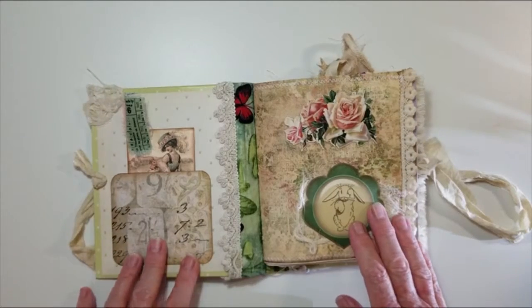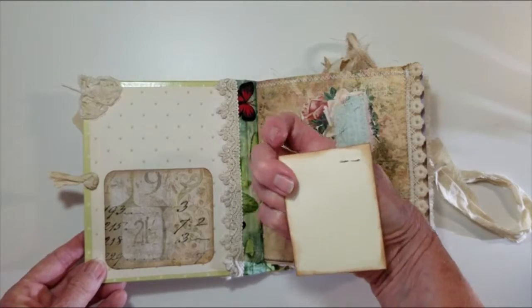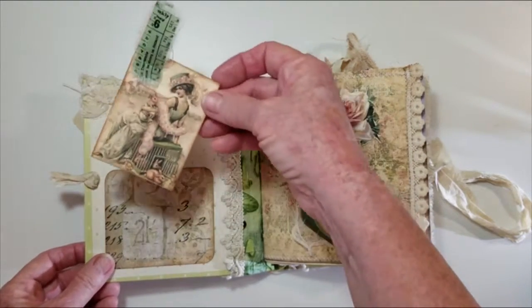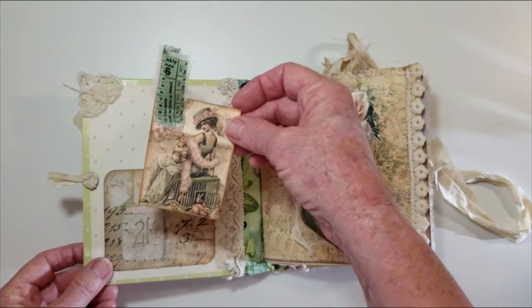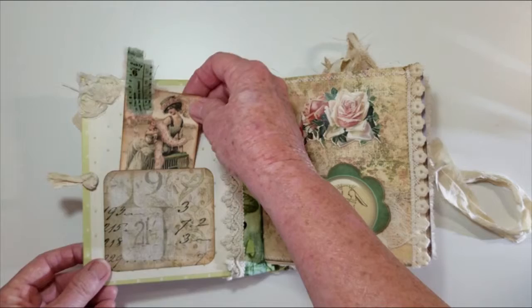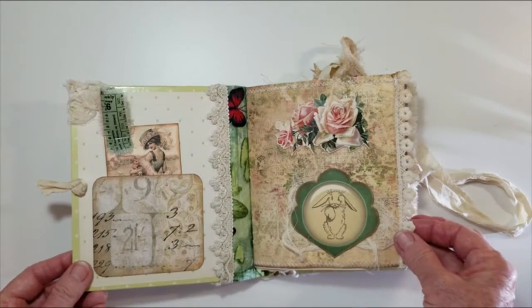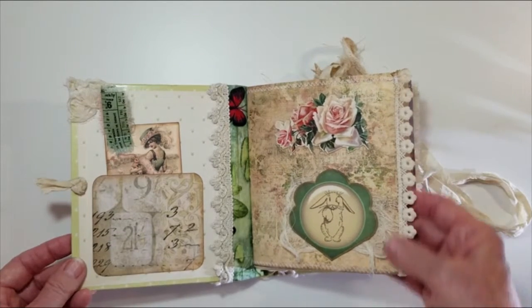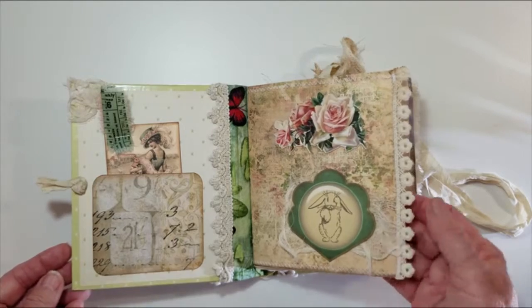There are pockets with tags. This is Tim Holtz fabric and these cards are Mrs. Cog's images. Cardstock has been embellished with trim sewn on.